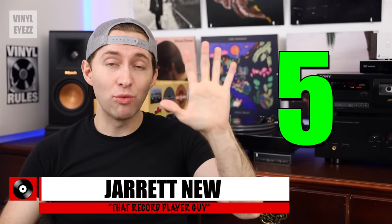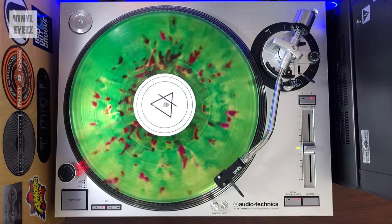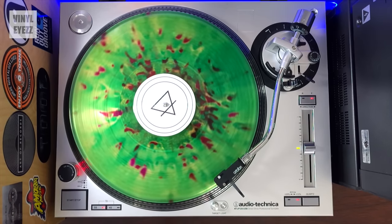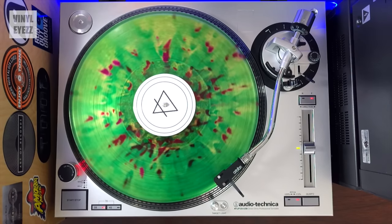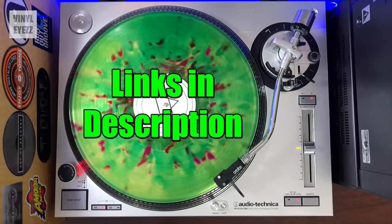Today we're talking about the top five record players for Christmas 2022. So if you've been looking for a great turntable but you don't know what to get, this video is for you. And the links to all of these will be in the video description down below.